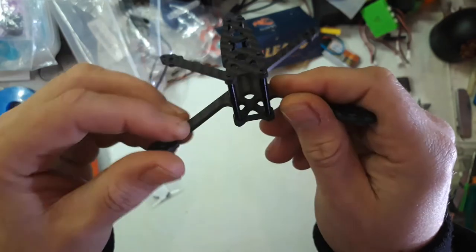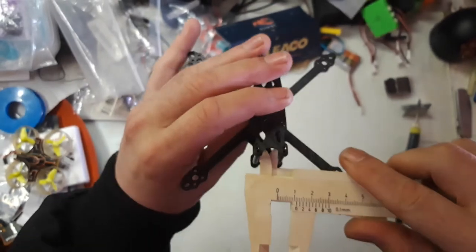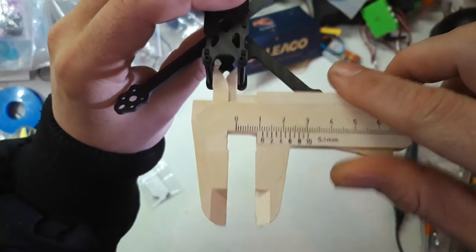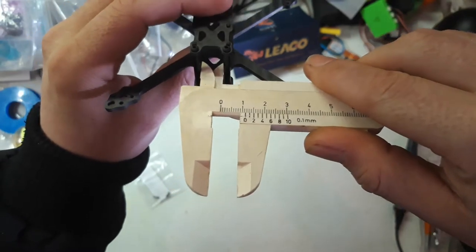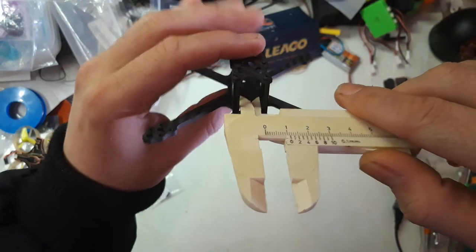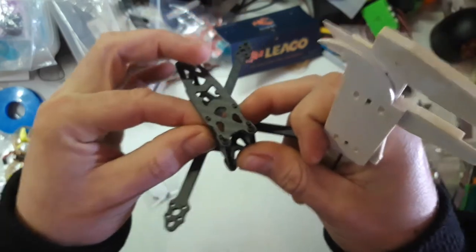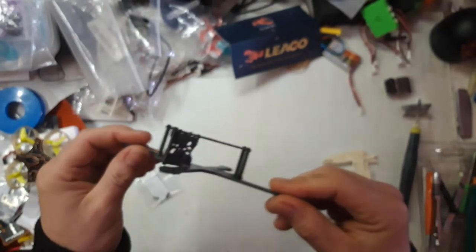It's also very narrow between the two standoffs in the middle, so getting a camera in here is going to be a little bit difficult. But I guess you could do it with some 3D printed parts for the standoffs instead of using the side plates, which is the solution I'm going to go with.